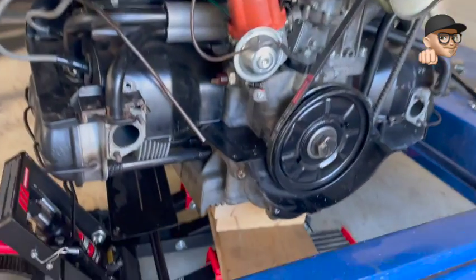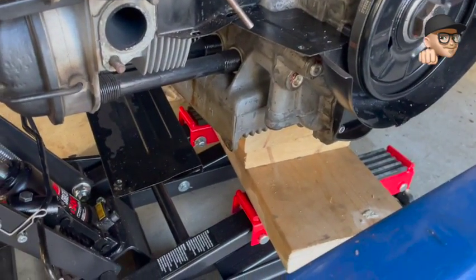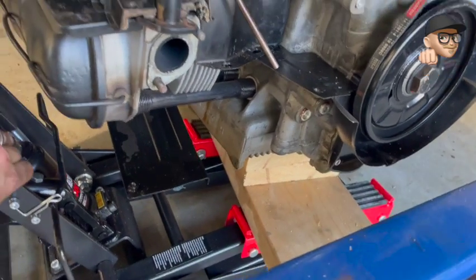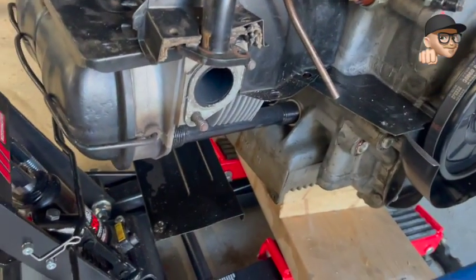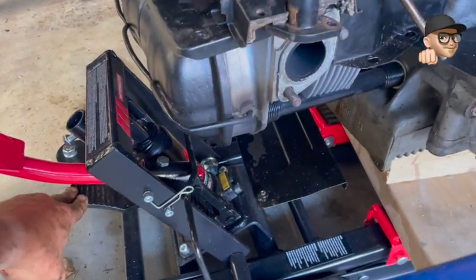This is what I use to get the engine out — a combination of this stand and the hoist. Works really well. It's got a nice big base for it to sit on, so all you do is just lower it down and there you go.